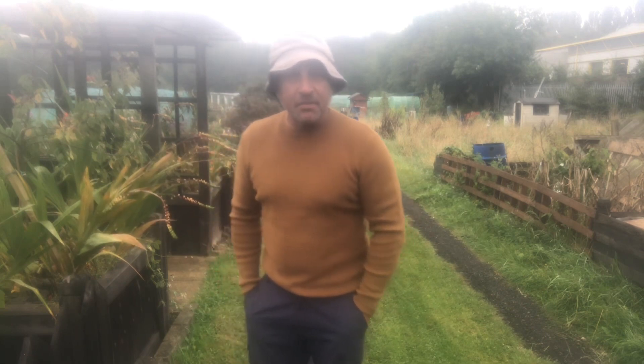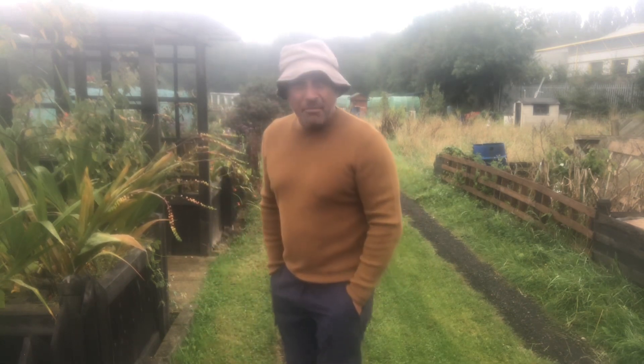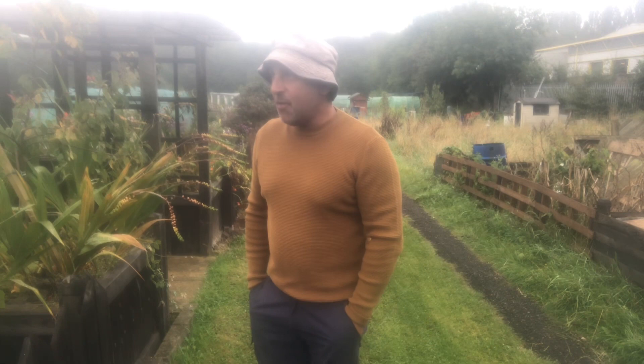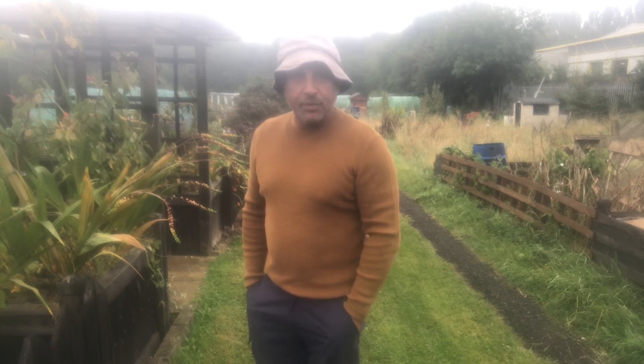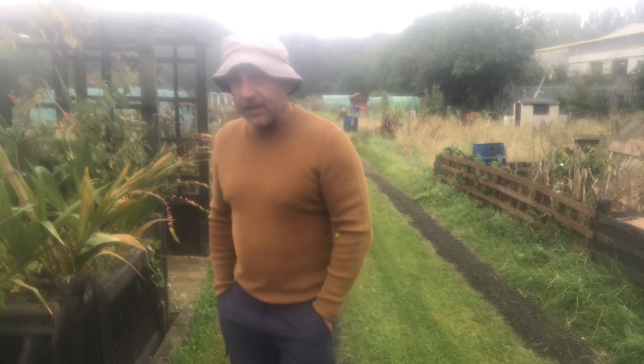Good morning and welcome to a damp and dismal allotment. It's Friday so that's good. They reckon the weather's going to improve later on so fingers crossed it does.